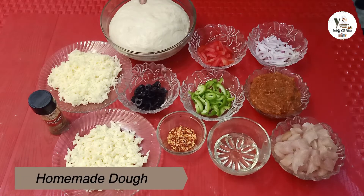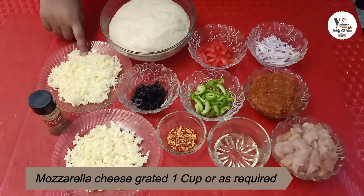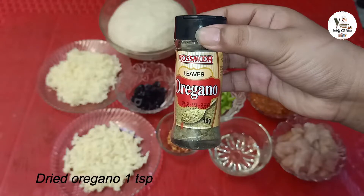Pizza dough — this is also made at home, I will give the recipe in the description. Mozzarella cheese and oregano leaves.